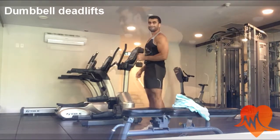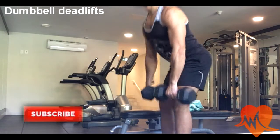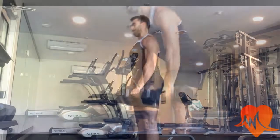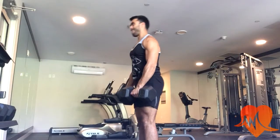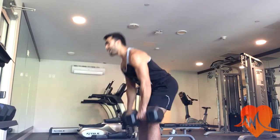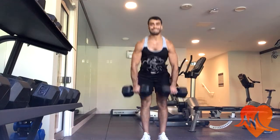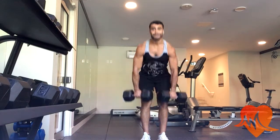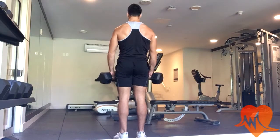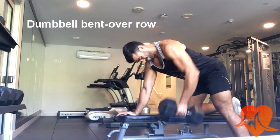Next I move on to dumbbell deadlifts. For this exercise you really want to focus on bending your knees a little bit — not too much — and pushing through your heels so you feel it in your lower back. Start off with lightweight and eventually go up to your working weight. As you can see, I don't go all the way down, just a little bit past my knees, then I come up pushing through my heels, which targets the lower back.